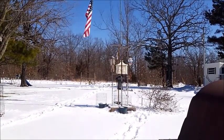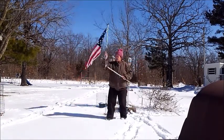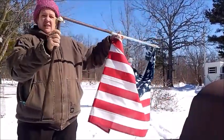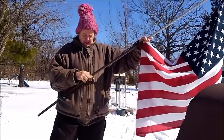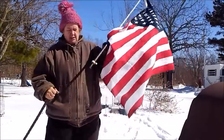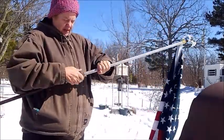Hopefully y'all can see that. The pole is bent in half here, so I'm going to have to take all these little things off and see if we can find a different pole. I'm going to pause y'all while I go look for a different flagpole — I do have one somewhere, I just gotta find it.